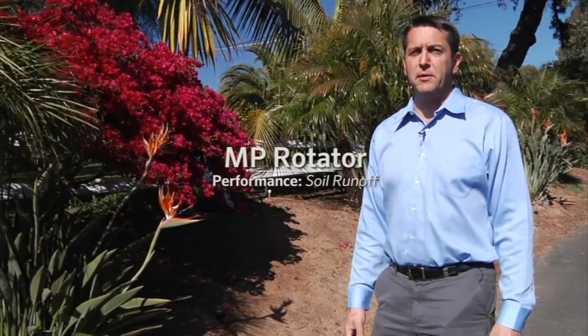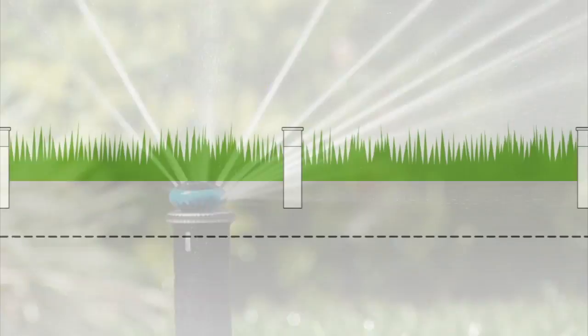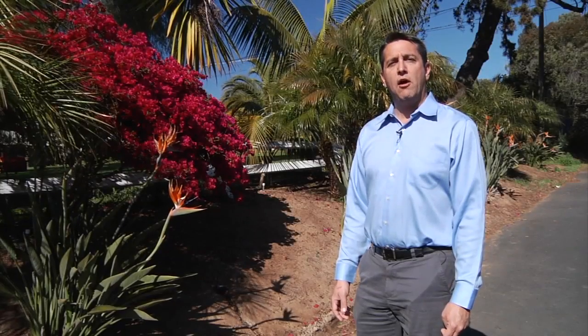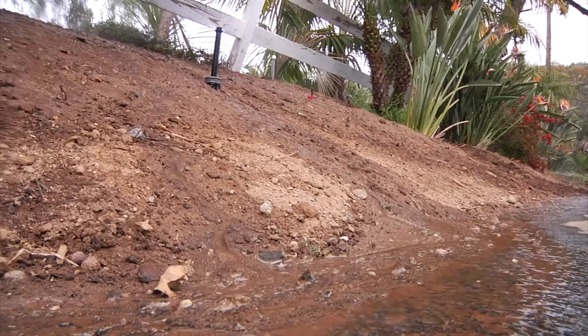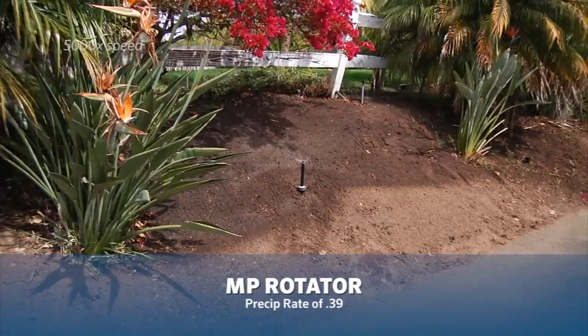The key to the MP Rotator's efficiency is its 0.39 inch precipitation rate across all models. This is important because a low application rate is needed to apply water into the soil directly without having it run off. To illustrate how well the MP's low application rate and stream delivery system works, we came to a residence that had a runoff problem with the incline and silt and clay soils. We retrofitted the incline with Hunter's MP Rotators, ran it through a full irrigation cycle, and experienced no runoff.